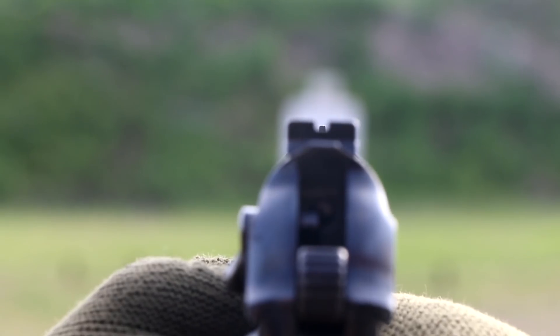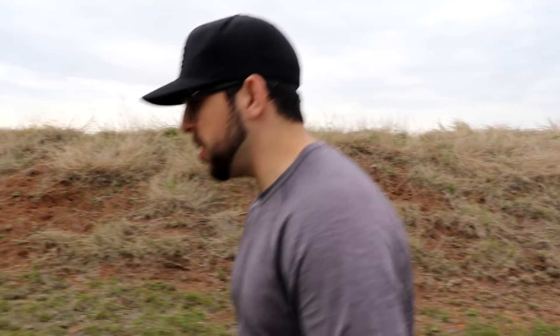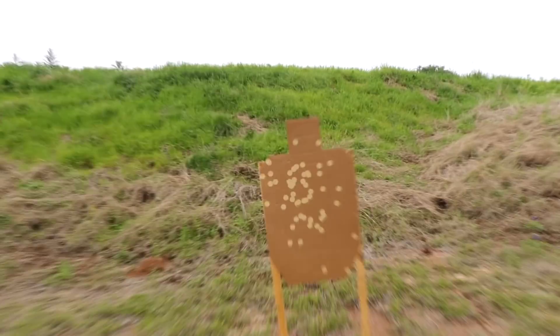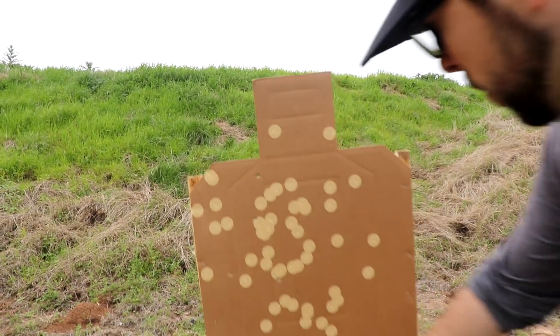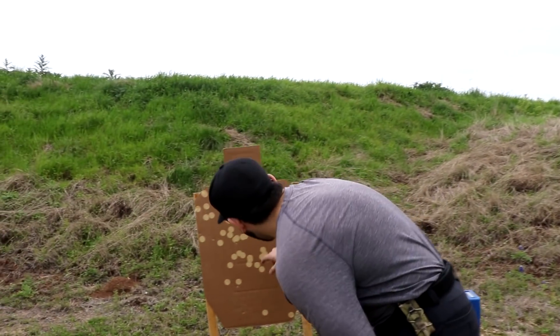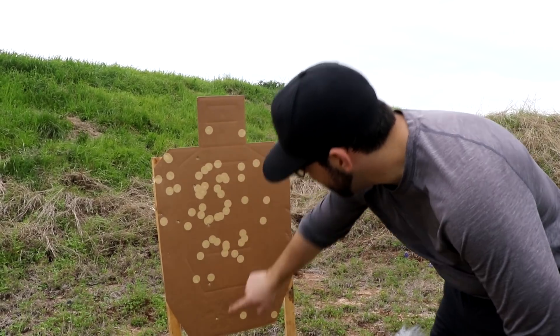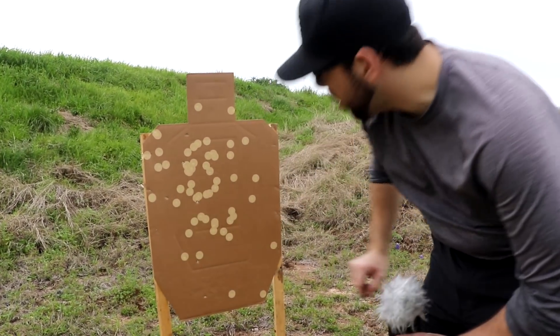You know what probably isn't going to be clean? This target. Those sights are very crude, and not having the normal grip I have on the gun really messes with me. 1-2-3-4 — they're all there! 1-Alpha. 3-Charlie. 2-Delta.